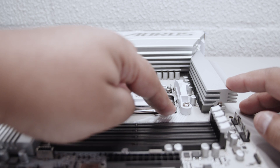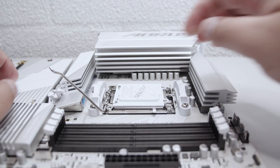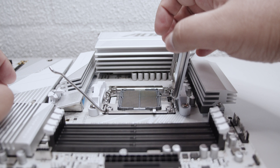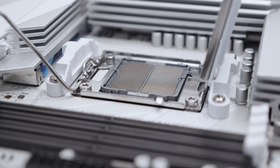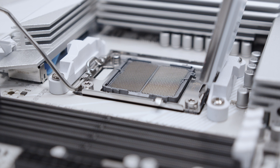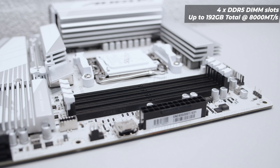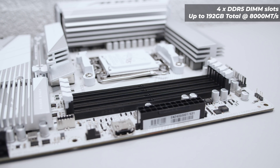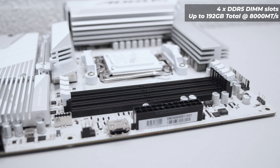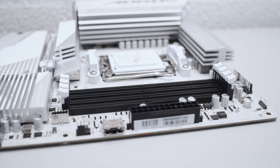Let's pop open that AM5 socket to take a closer look — in case you've never seen inside one of these sockets before, you'll notice it's an LGA setup, much like Intel CPUs. The pins are now inside the socket and no longer on the CPUs themselves. For RAM, this supports up to four DDR5 DIMM modules with a total of 192 GB of RAM at 8,000 megatransfers. 192 GB is now becoming the standard for maximum memory.